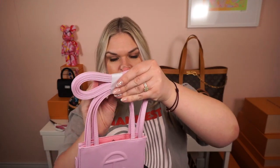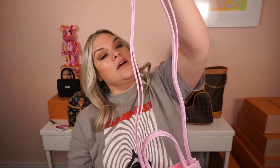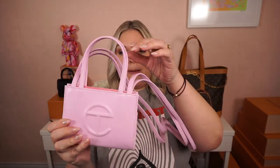There is the long crossbody strap. These bags come with a long crossbody strap and a short top handle strap. One of the bigger complaints about this bag is that this strap is not removable. So in the future, if Telfar launches this bag with a removable strap, people will go crazy for it. I'm sure he's got many iterations of this bag in the works.